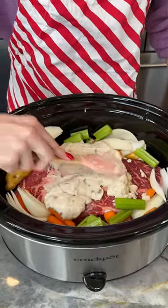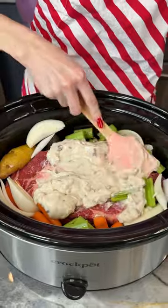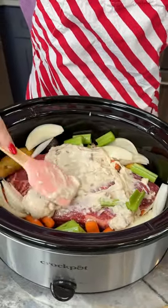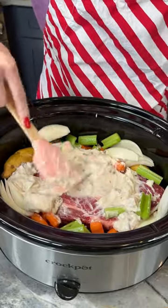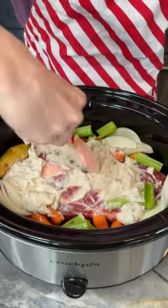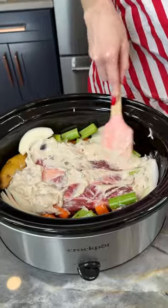I'm just going to get this spread out so it'll evenly cover and marinate our chuck roast here. It's going to bring a lot of flavor to the dish as a whole and also to the meat.